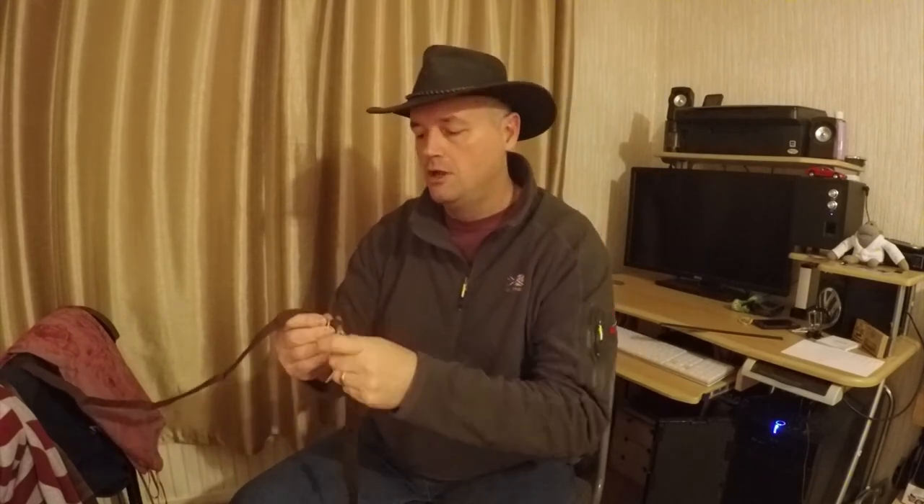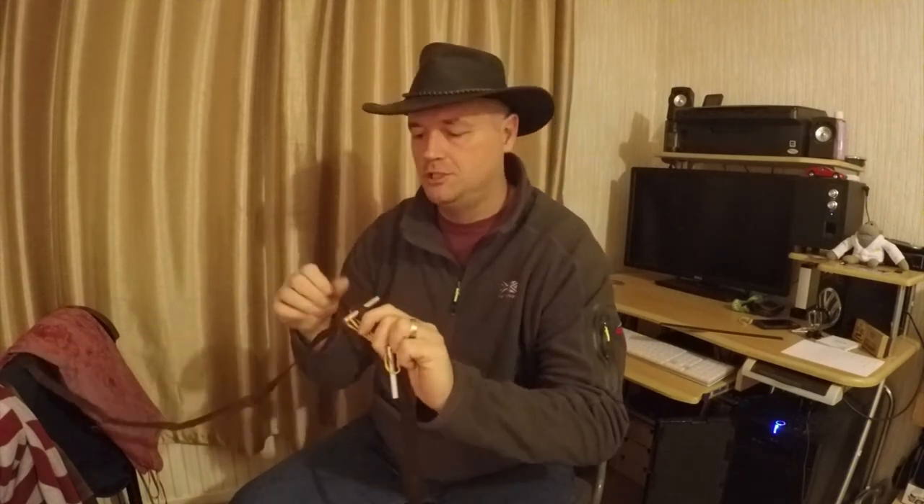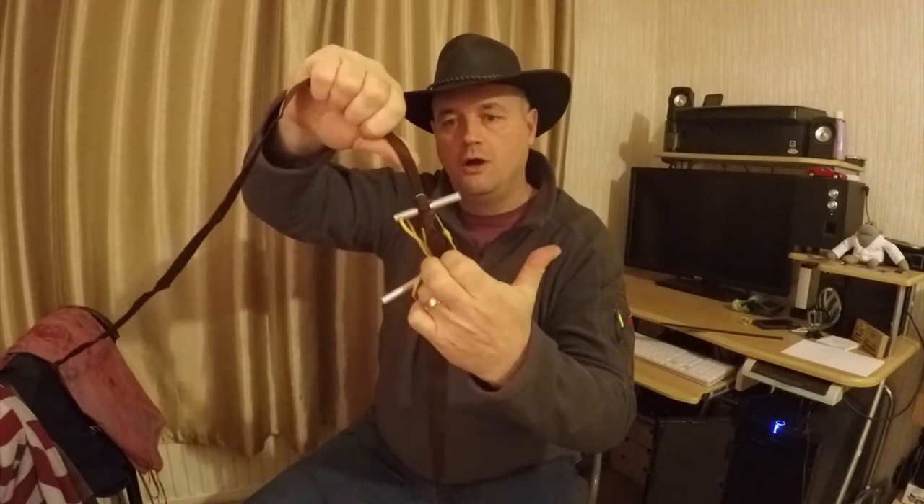So for example, this is your whoopee sling — it will go over the knot. It doesn't show very well but there you go, it's on the knot, not on the aluminium tubing. And that will hold steadfast, not a problem.